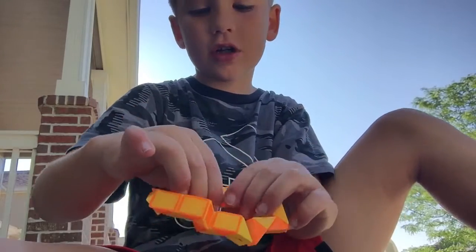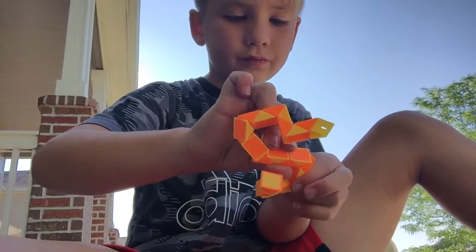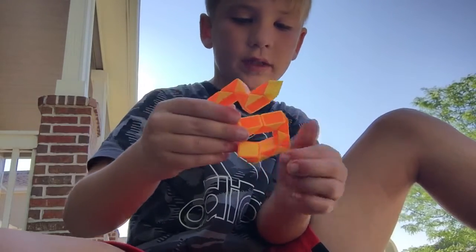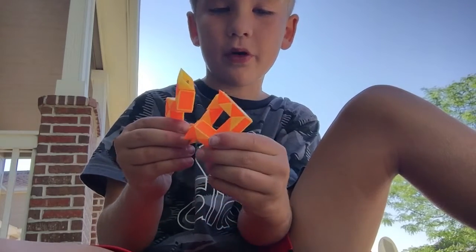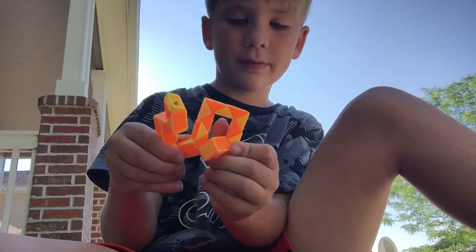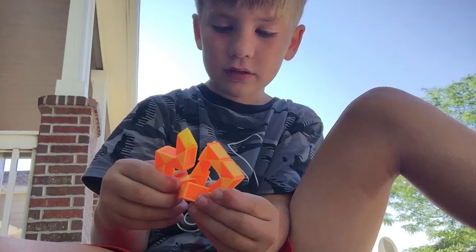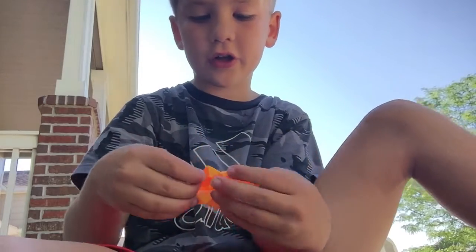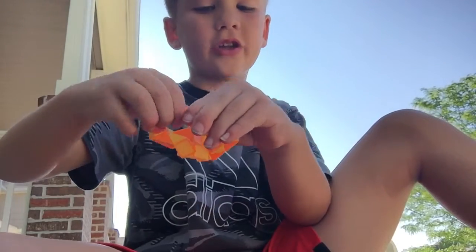Turn it backwards like that. Then you're gonna make sure you put the bottom part into the bottom so it makes a square like that. Sorry if you mess it up — then you're gonna go back, flip it upside down, and rotate the bottom piece that you just did again.